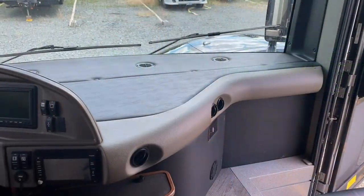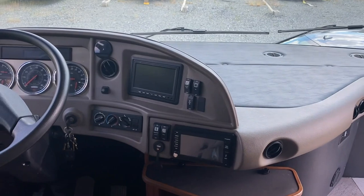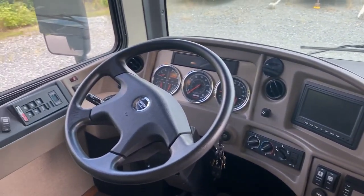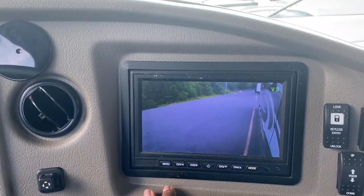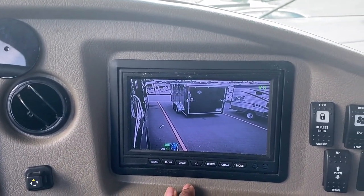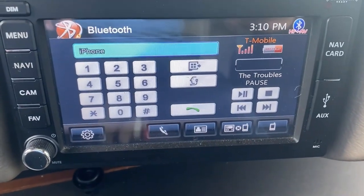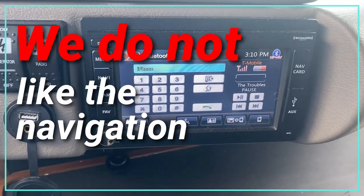We'll start our tour in the cockpit. Our coach has a 340 horsepower Cummins engine and the Allison transmission. Here is our camera system that allows us to see the back and both sides of the coach whenever we're riding or parked. This is our Xcite infotainment system — it has Bluetooth, Apple Play, and Sirius XM radio.